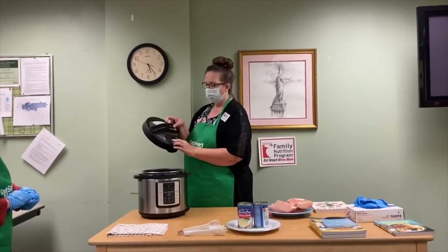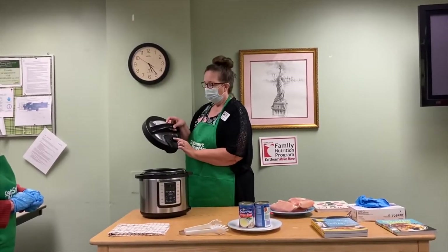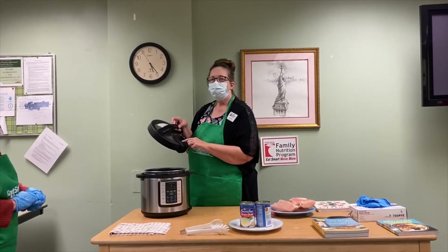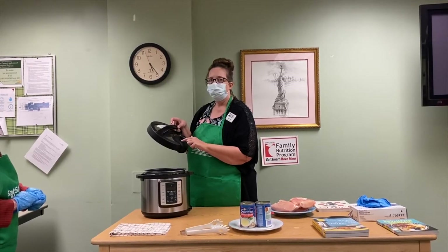Another important feature is a little floating valve. When that floating valve is up, that means there's steam in the pot, and we want to make sure never to open the lid when that valve is up.